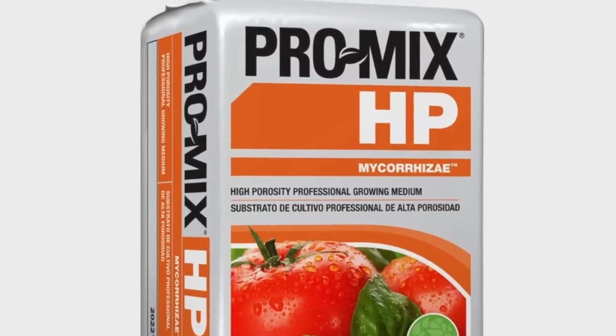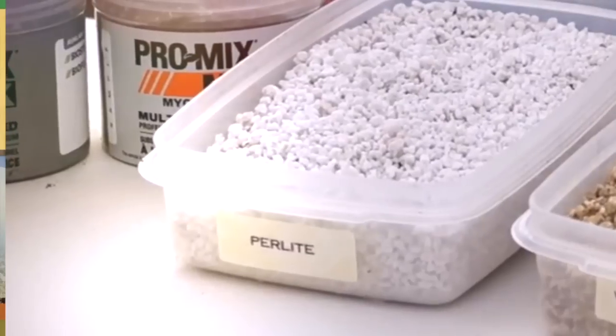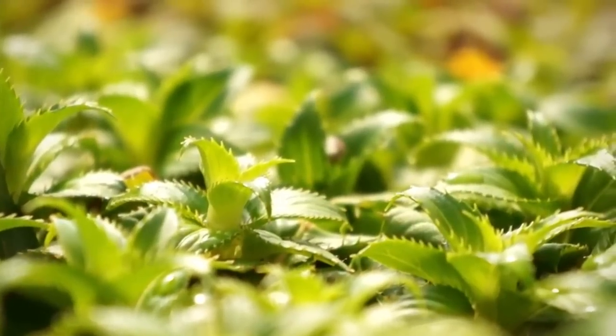Promix HP is the number one high porosity mix. HP contains a high perlite content providing significant drainage capacity, increased air porosity, and lower water retention. The added benefit of fibrous peat moss and coarse perlite makes this formulation ideal for growers in need of a product adapted to their needs for watering flexibility.